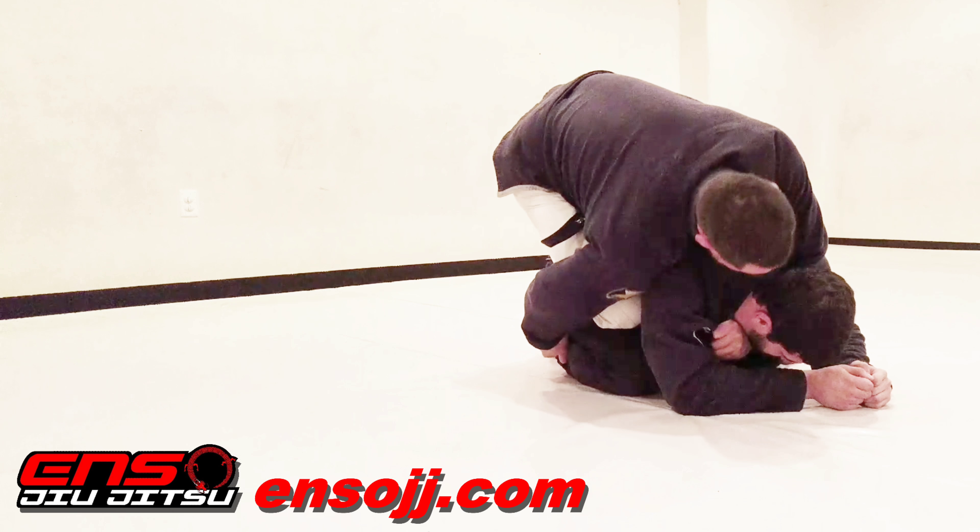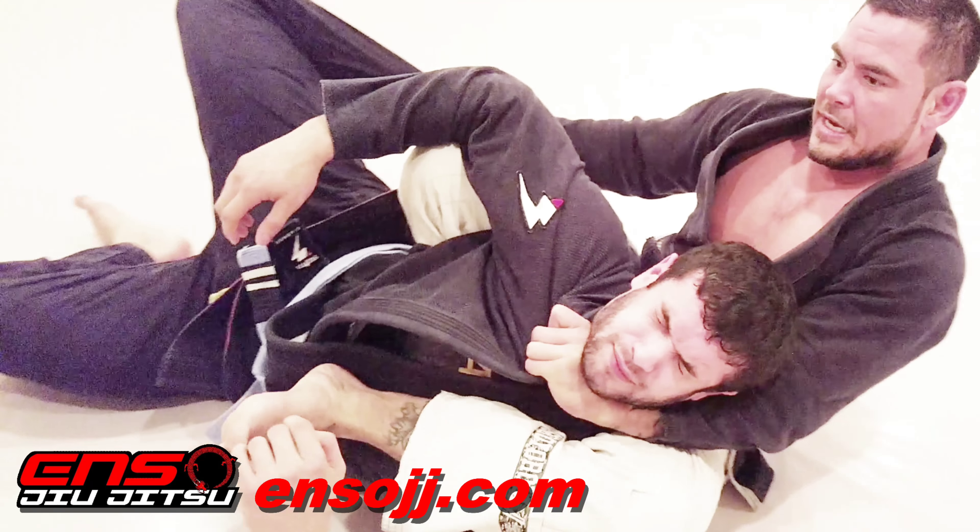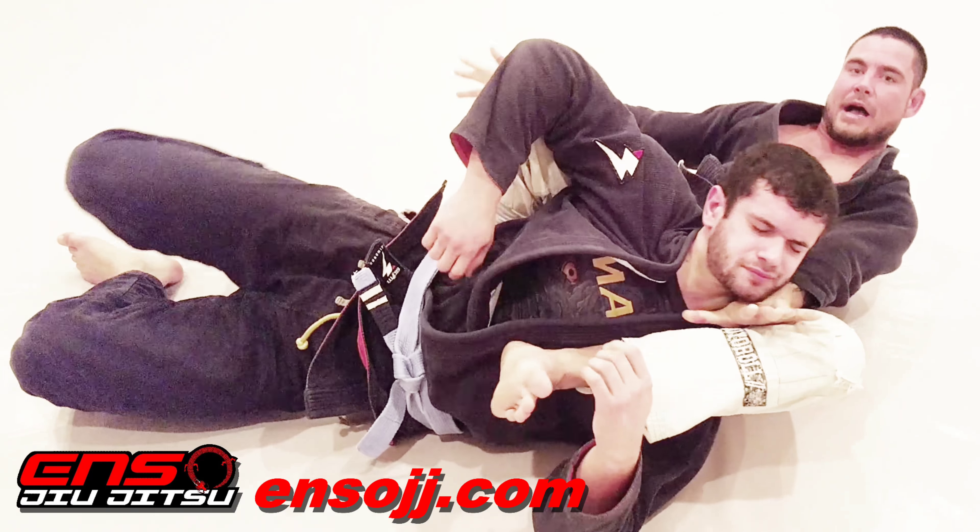Sticking my knee under his armpit, shoulder roll, clamp on the far side, extend my hip, draw my elbow back for the tap.